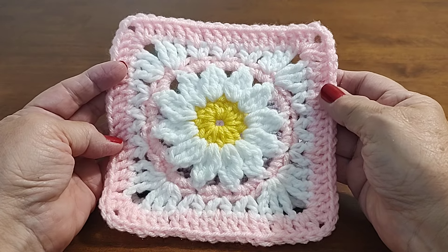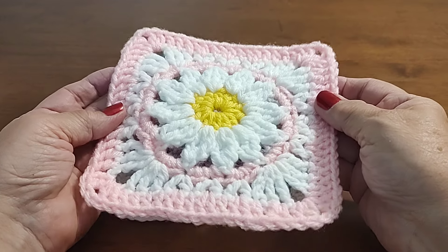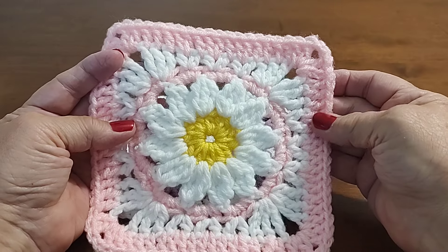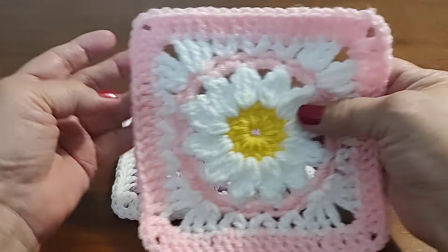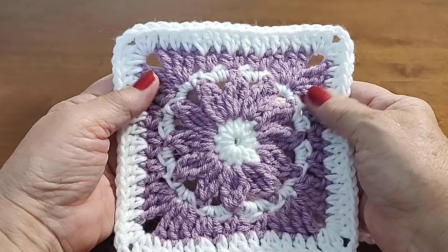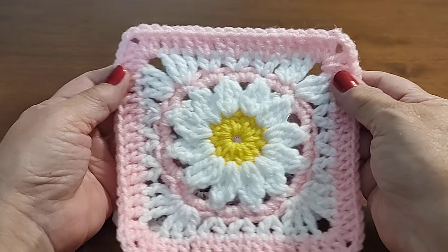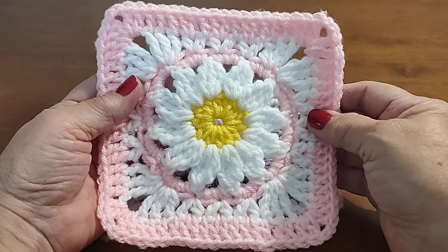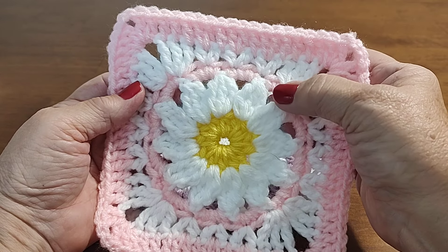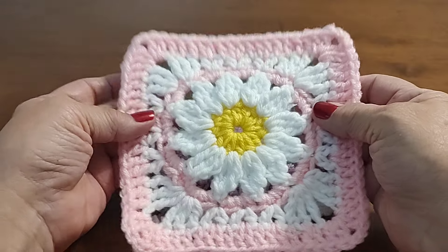I was cleaning out my crochet room and I found this — I had made it several months ago and forgot all about it. So I'm going to show you how to crochet this today. This one is in a really light pink with a yellow center, and this one I made with a white center and purple petals. I don't like this one as much — this one just pops out at you. Maybe it's the yellow middle. Today I'm going to make the yellow middle, white petals, then a yellow ring, and finish it out with white and yellow — we'll see what that looks like.